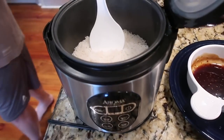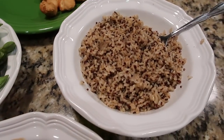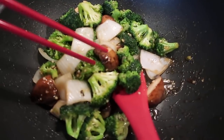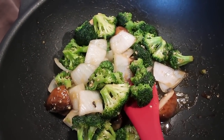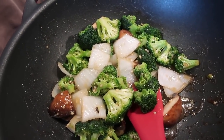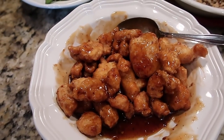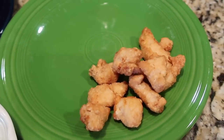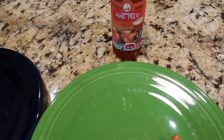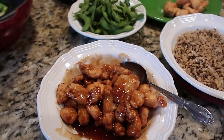Homemade Chinese buffet night! White rice in the rice cooker for Tim, brown rice and quinoa for me. Stir-fried broccoli with garlic sauce — I threw in some onions and mushrooms too — General Tso's chicken from a big box from Sam's, some edamame, and I kept a few pieces of chicken out tossed with sweet hot chili sauce for me. We'll make our plates from the little buffet — that's what's for dinner tonight.